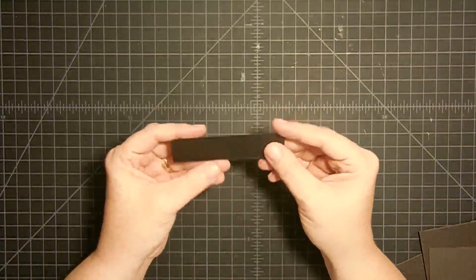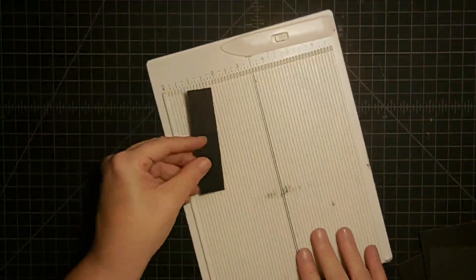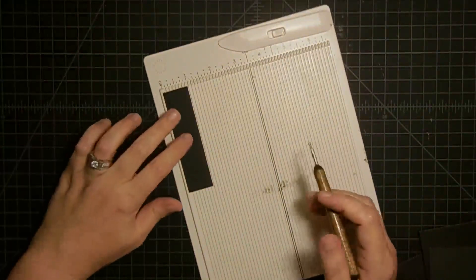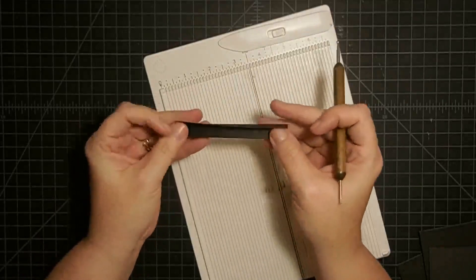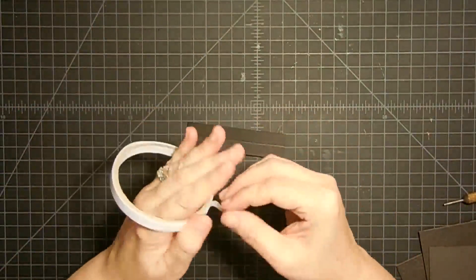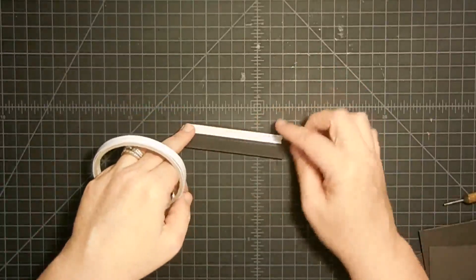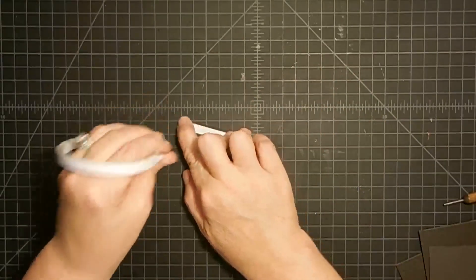Before we put our box together, we need our binding strips. This is a one-inch-wide strip of paper that I cut to the dimensions needed for the box — which I'll put on the blog. I'm going to score these down the middle to make them foldable so that they become our binding pieces. Then I put some tape on them. I use sticky tape from Punch Place Plus — I'll put a link below. I put it onto one half of the strip past the scored line, then flip it over and do the other side too.